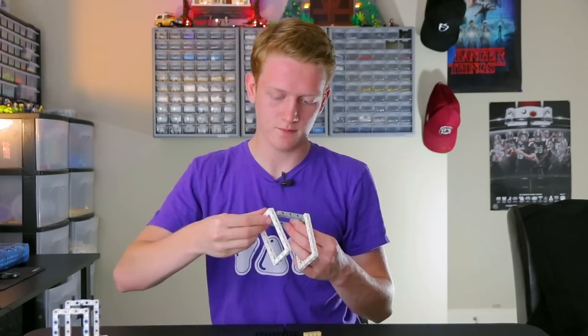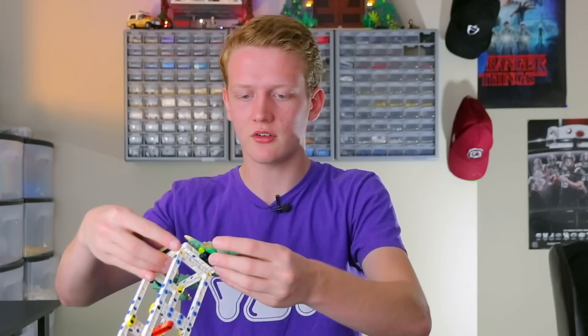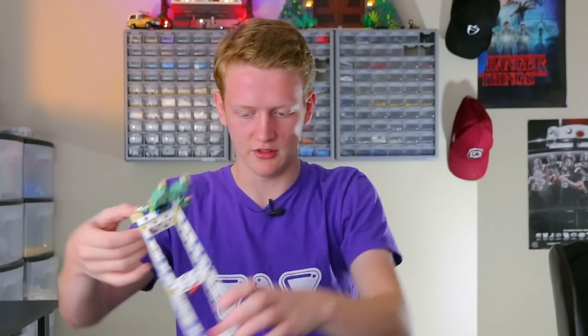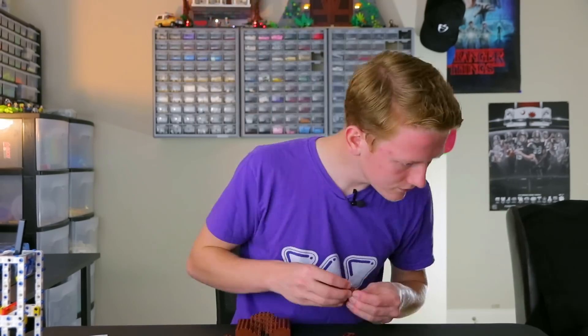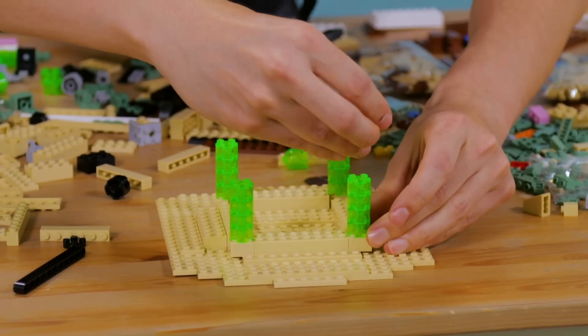This is basically you building the skeleton or the frame of Yoda himself. So now you can start to see this is going to be a Yoda. You can start to see you've got two feet and a skeleton body basically. I don't even think they're going to build a Yoda. I think they're just going to be even more creative and find something else to build. I'm making sort of a Ba Sing Se Earth Kingdom pagoda.